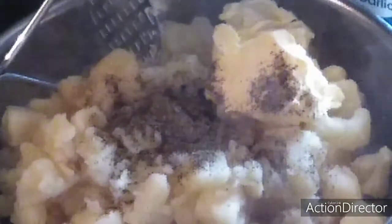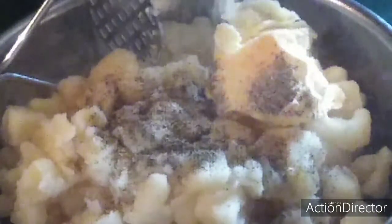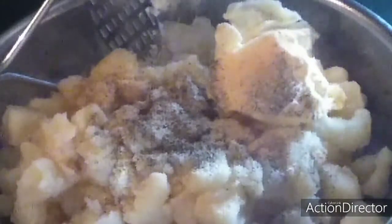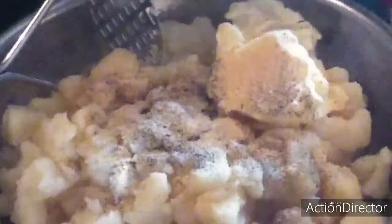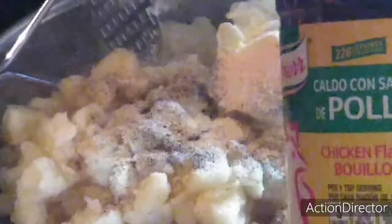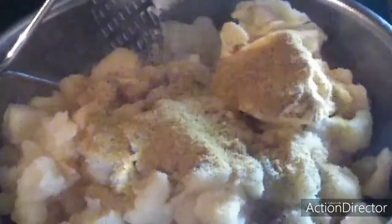Get you some butter, some black pepper, garlic powder — we already salted the potatoes when we boiled them. This will also give it a flavor, so you have to flavor potatoes. And milk.